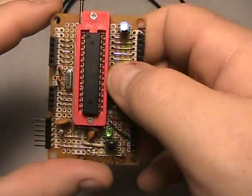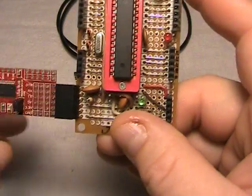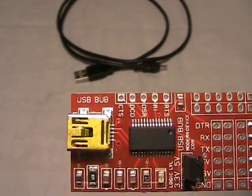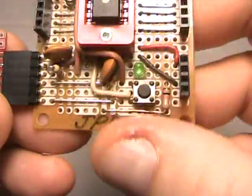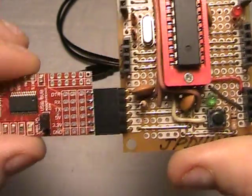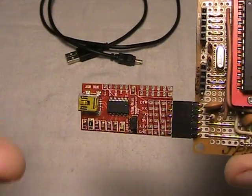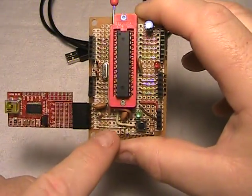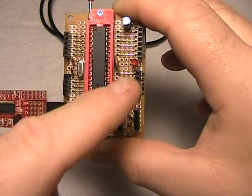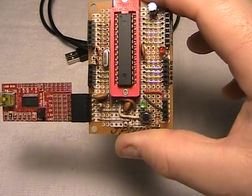I lock my chip in there and plug in this FTDI interface board. This is a Modern Devices board called the USB-BUB — available at moderndevices.com — and that gives you your FTDI or TTL serial-to-USB capability. The USB cable plugs into the USB-BUB board and goes to your PC USB port. This provides power to the board and also gives you TX and RX capability to transmit and receive to the 328 and dump your sketches into it.